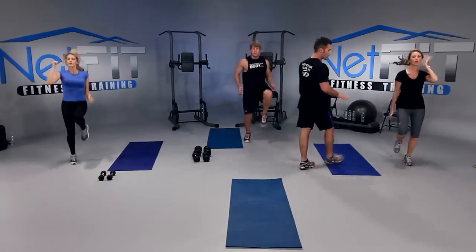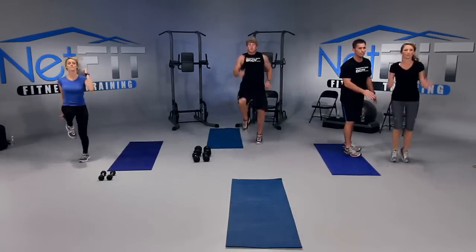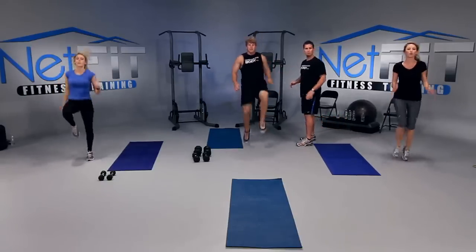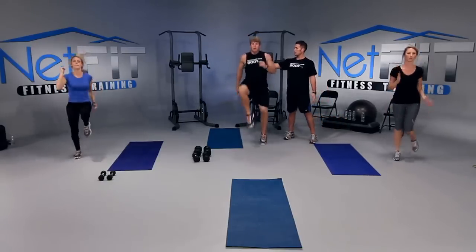If you can't pick your knees up high, keep your knees low — you're still getting a good workout. Shoulders down a little bit, Amber. Chest up. Very good. Or if you can pick them up high, pick them up high. Keep your chest up a little bit.